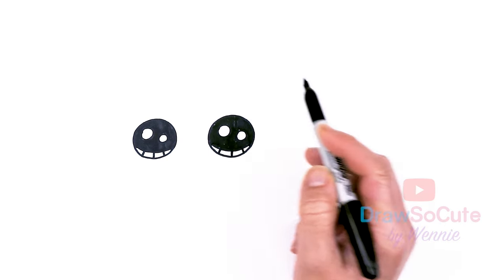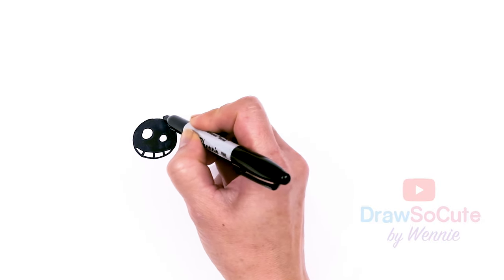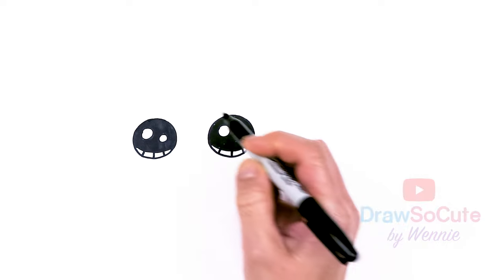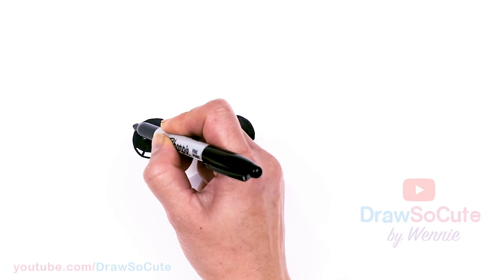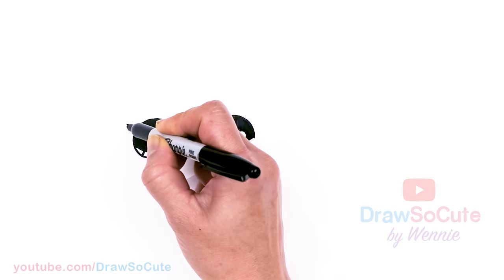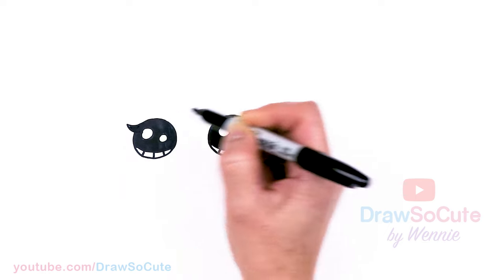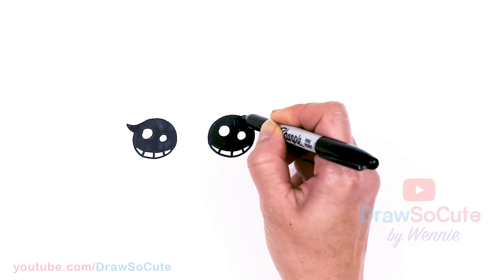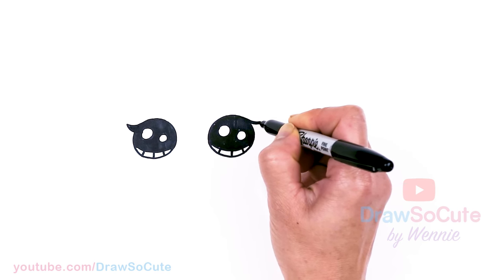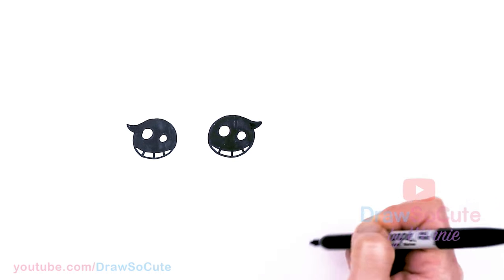Okay, finally done — sorry that took so long. They're pretty big; drawing pretty big here today. So from there, let's come to the sides right here and just continue this curve down, flick a curve out, and bring it down and thicken it up. Same thing here — just continue this curve down and thicken it up.